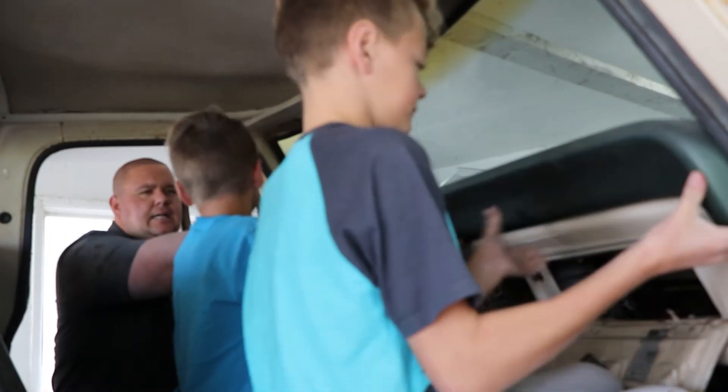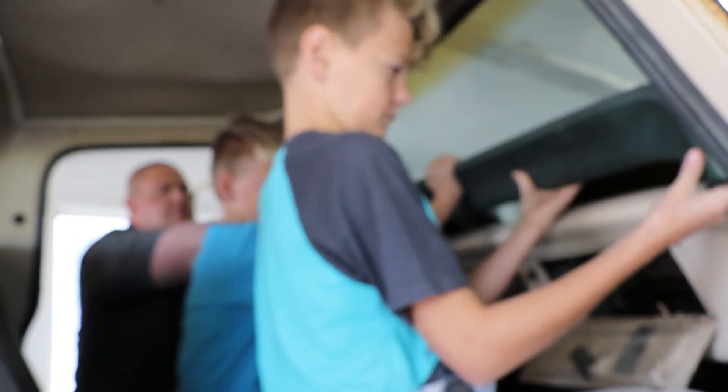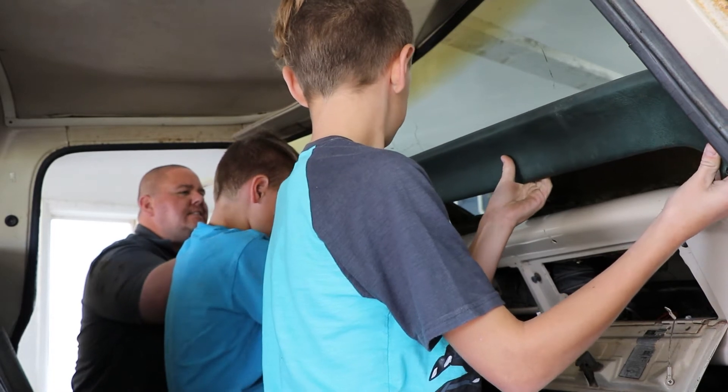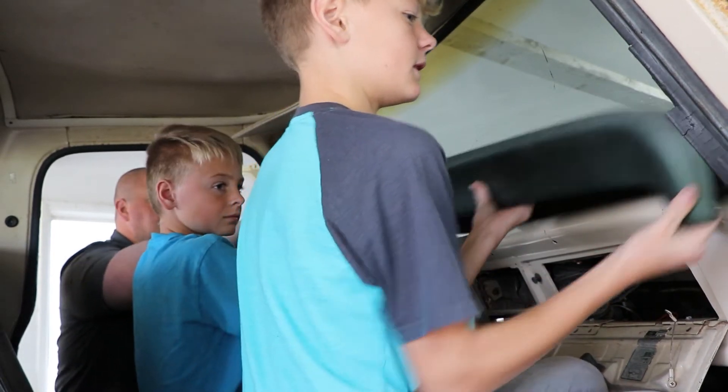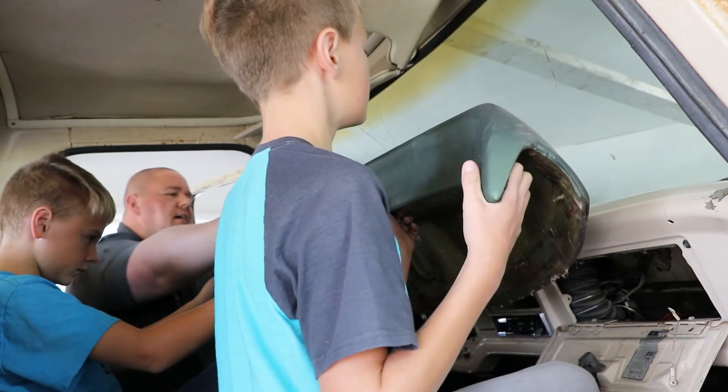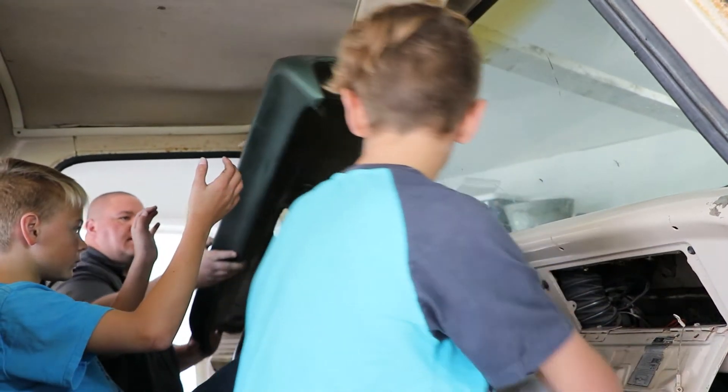Dash pad coming out — don't break it. Daddy broke it! Wait, wait — don't jam on it like that. All right, wait wait wait, I'm gonna get this side. There — straight out.